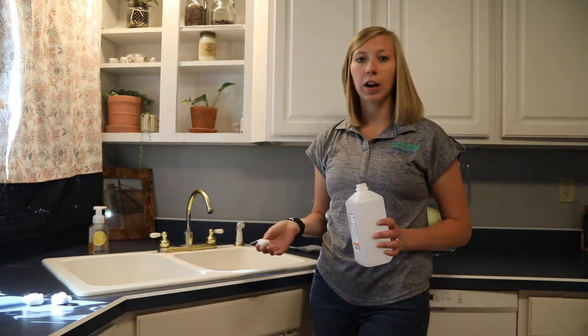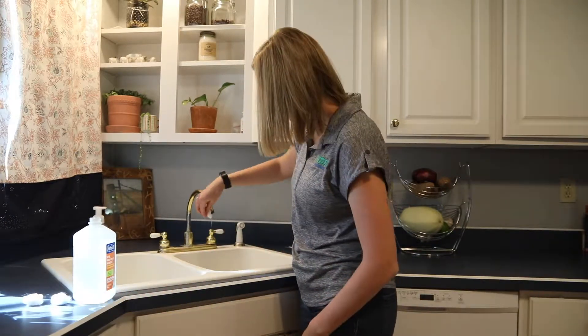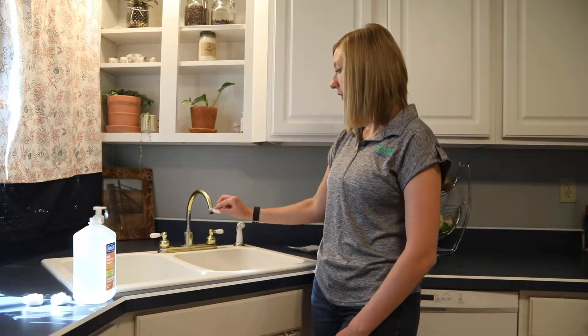You'll want to use some standard household rubbing alcohol to sterilize the end of the faucet. This will take care of any bacteria that may be living there.